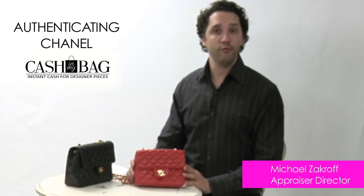Again, my name is Michael. I'm one of the appraising directors here at cashinmybag.com. I hope you find this video helpful. Thank you so much and have a lovely day.